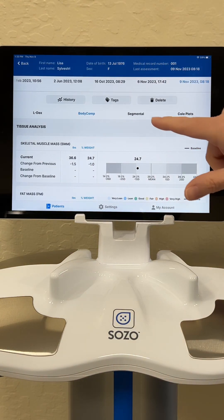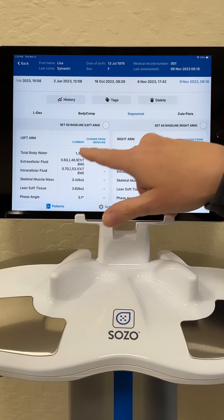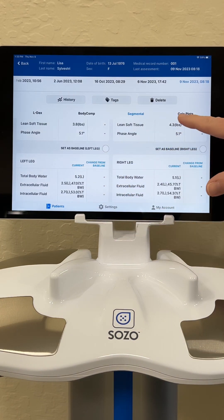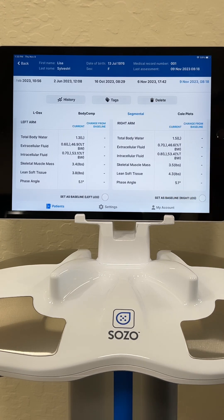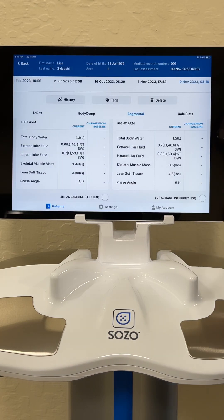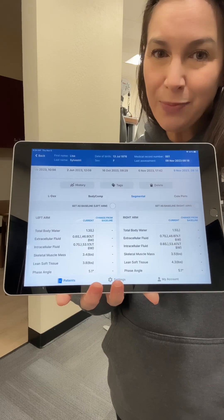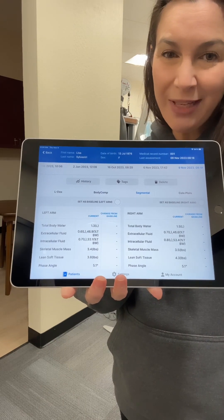The last thing I'm going to show you is that we can break down these numbers even further and look at segments by themselves — the left arm versus the right arm, and the left leg versus the right leg. This is always nice to see when we're comparing our normal or unaffected side with our affected side. This is what we like to look at when using our Sozo machine for LDEX scores for lymphedema. I love having this device here at our office, and I hope this has been helpful and helps you understand the different things we can look at here at Oasis PT and Wellness to help you in your recovery and treatment.